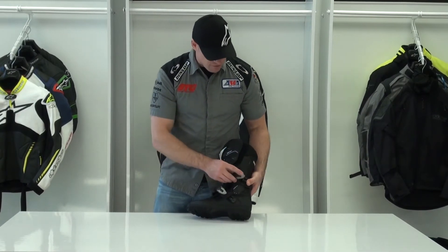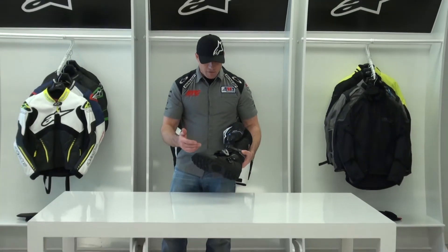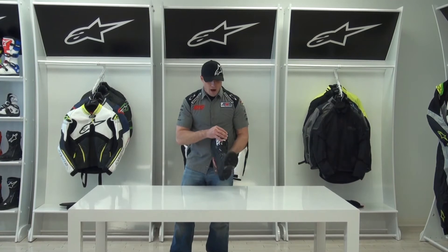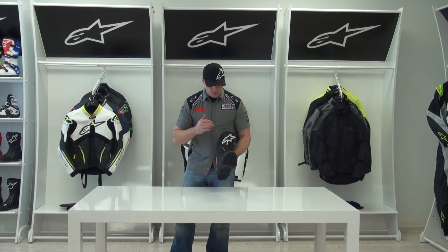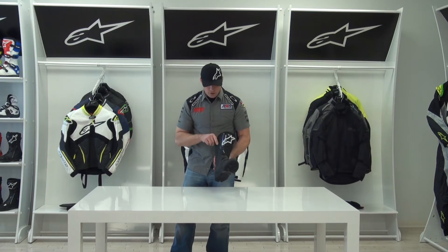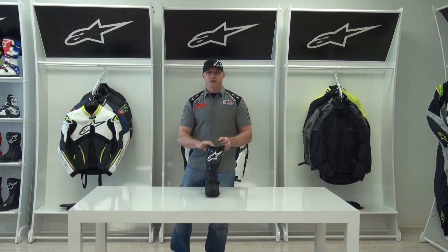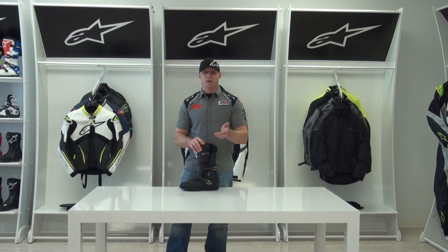Essentially at the end of the day, what we have with this boot is a very high-end, massively protective adventure touring boot that's going to keep your feet dry and keep your ankle and foot protected in the event of a wreck. It is another fine example of Alpinestars' dominant motorcycle footwear. Sizing on this boot runs true to size — fits great and is very comfortable.